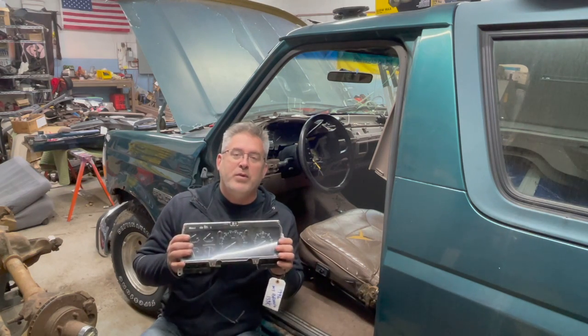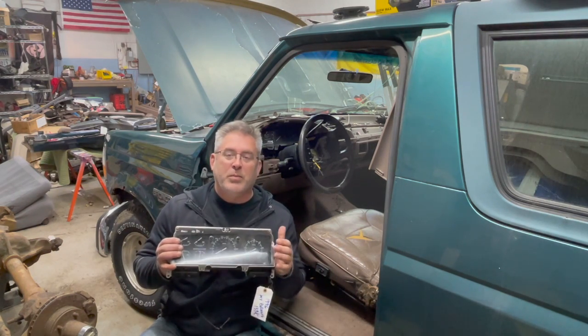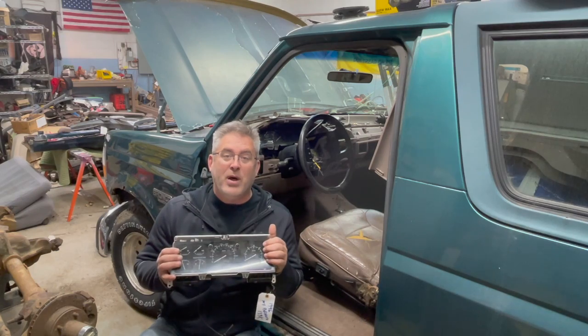Today we're going to go over how to remove your instrument cluster as well as replacing the bulbs with LED bulbs. So let's get started.